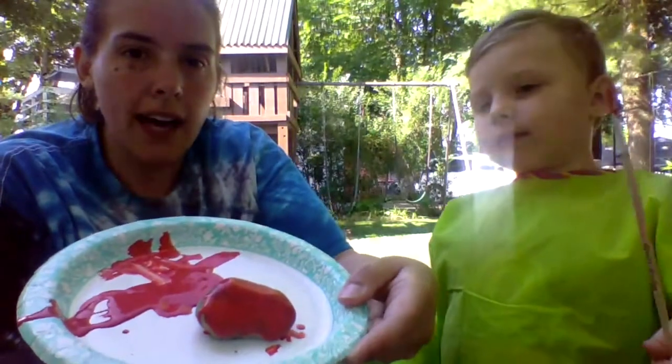See everybody? He painted his rock red because red is his favorite color. Thanks so much everybody. Bye!